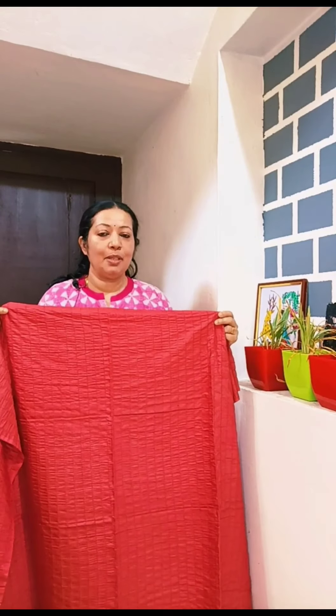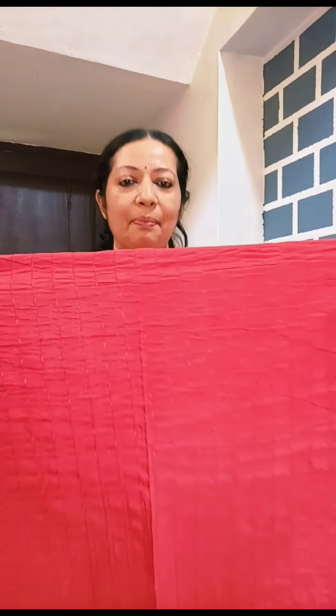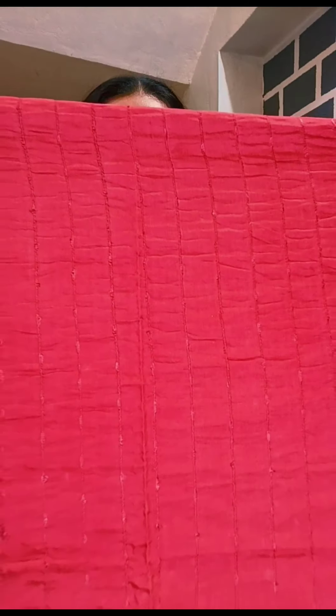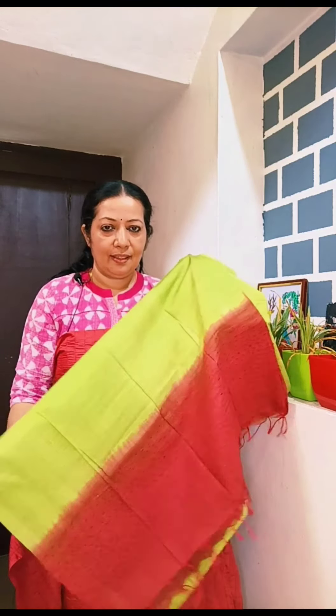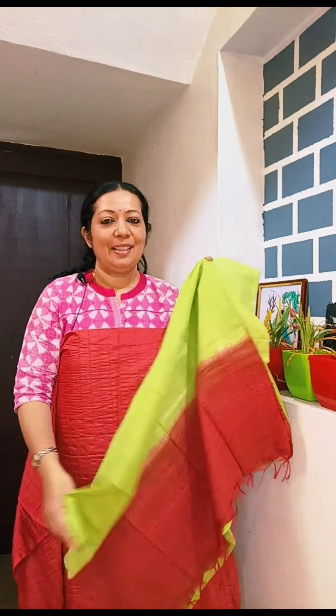This is the light maroon shade. This is the bottom, in the semi-tussar fabric. This is a two-color combination, and this is the price for a double.